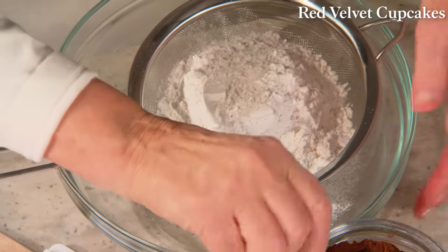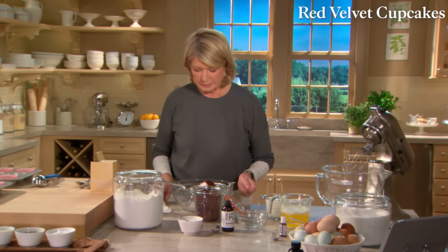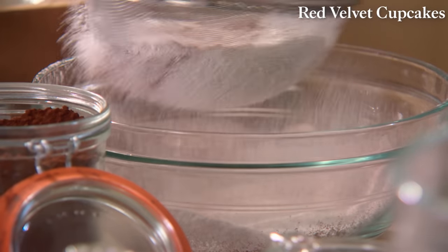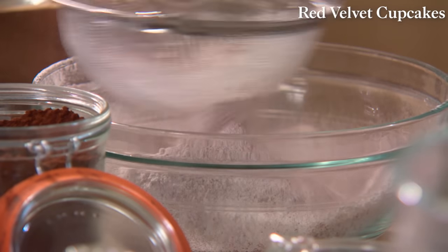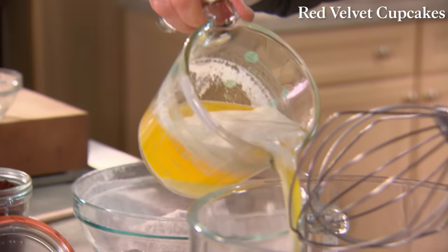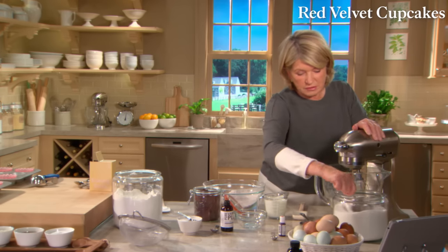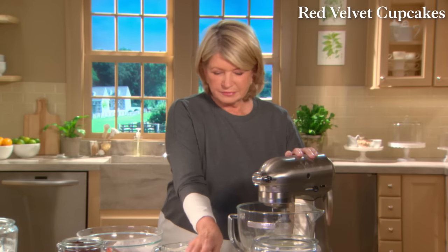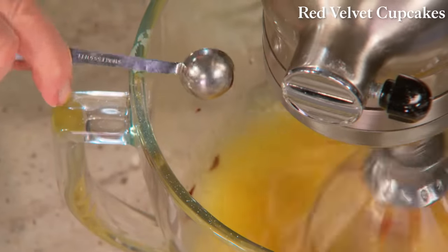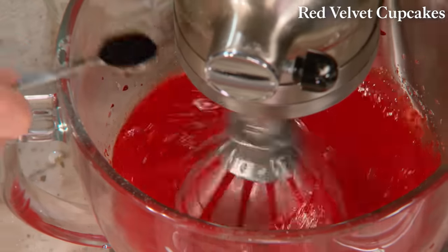Add a half cup plus two tablespoons of Dutch-processed cocoa and a teaspoon of salt, sifted together. Just two tablespoons of cocoa gives a nice dark color — rub out any lumps. Then one and a half cups of butter beaten with one and a half cups of granulated sugar. Add red food coloring — just half a teaspoon — and one teaspoon of good quality vanilla extract.